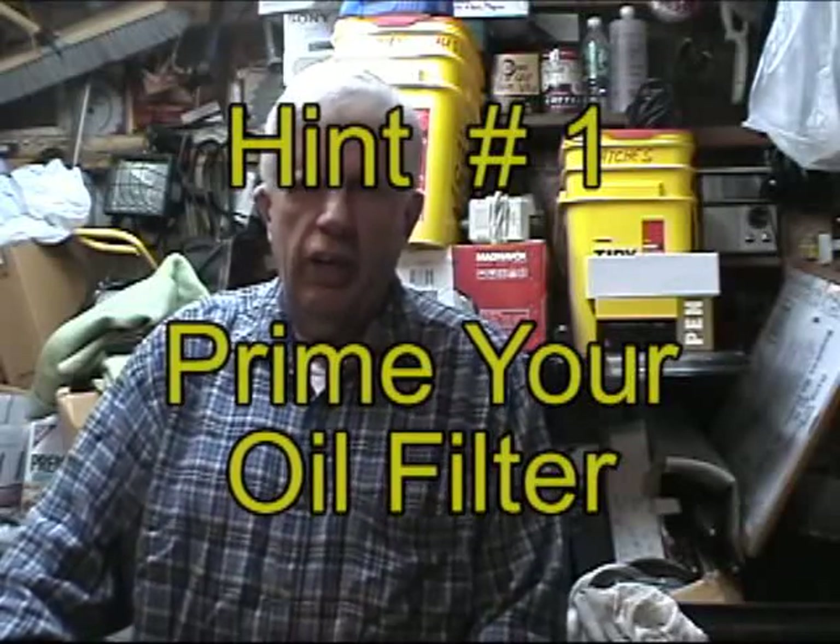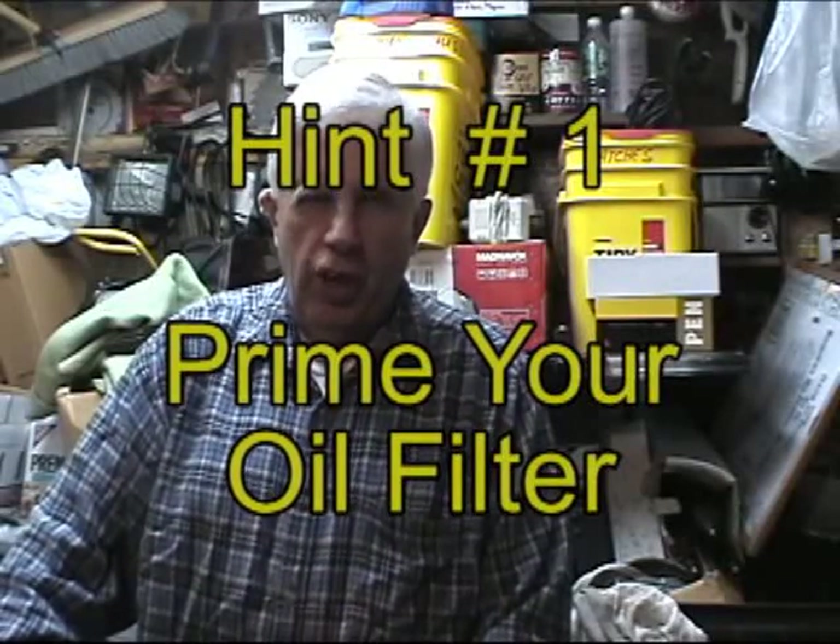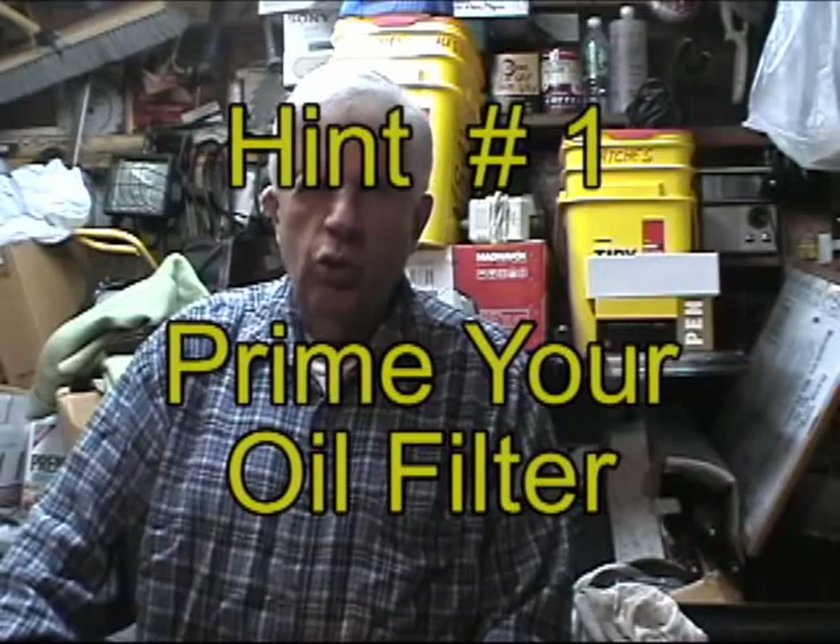Hello there. How you doing? Today I want to do a video on little hints. Nothing really may be very important, but things that maybe you do know already. But if you do not already know them, for those of you who are relatively new at certain things, maybe this will be helpful to you.